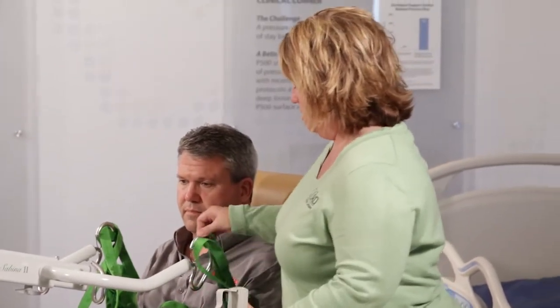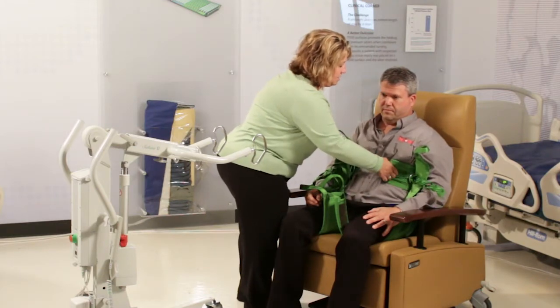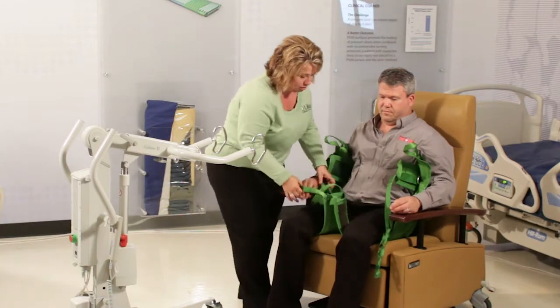Then you just unhook them and push this out of the way. What's great is you're not sitting on our slings, so we can easily take it off and you don't have to keep it behind you when you're in your chair all day long.